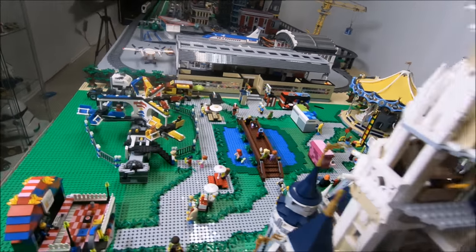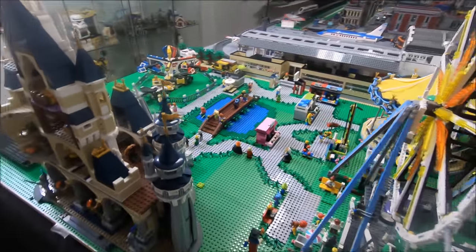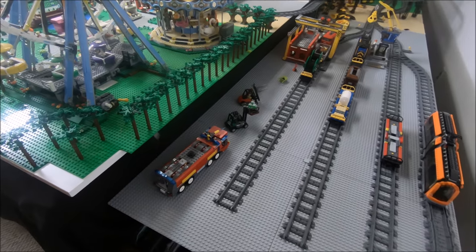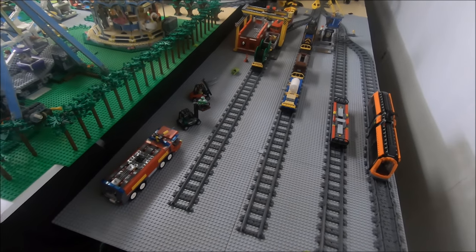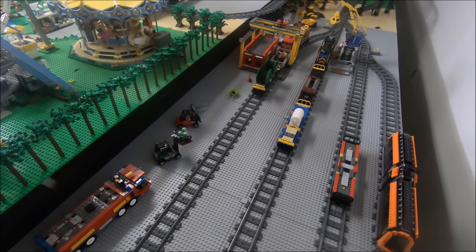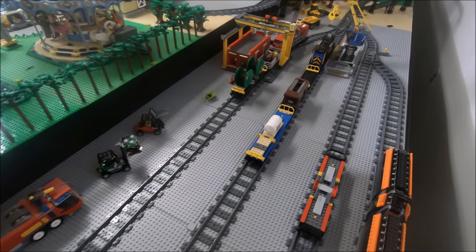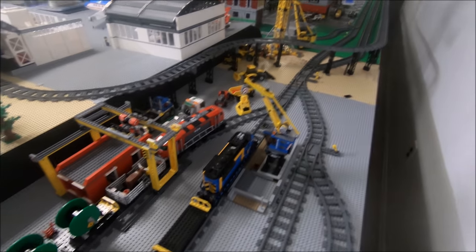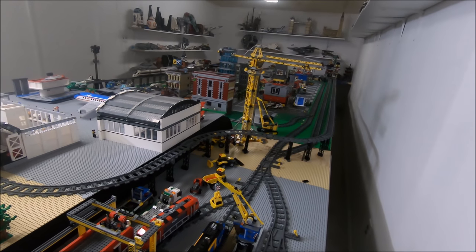Walking around the Disney area, which I have been working on a little bit here, populating it with some minifigs. This is the industrial train area, which I'm currently working on — this will be my next project. That's why I have the construction scene set up here as well.